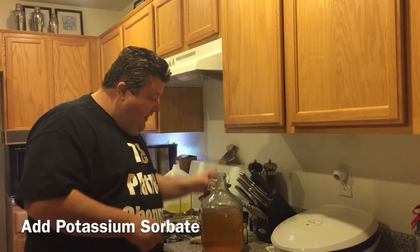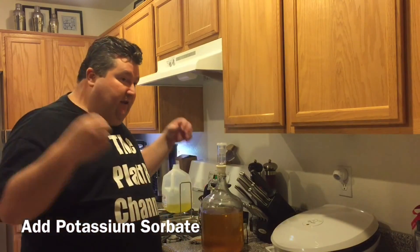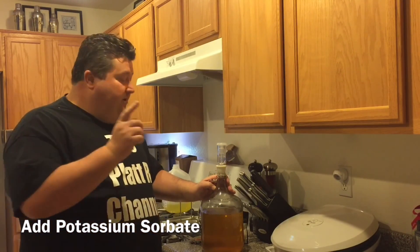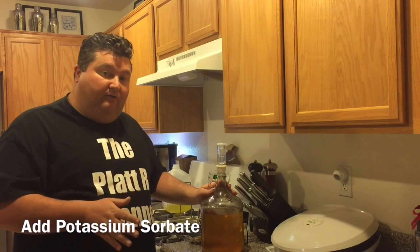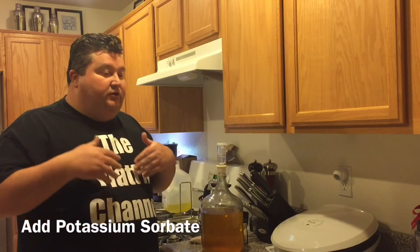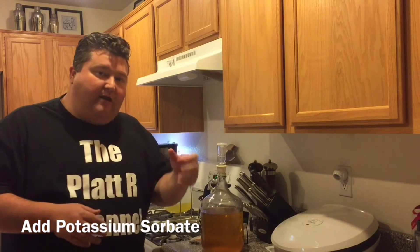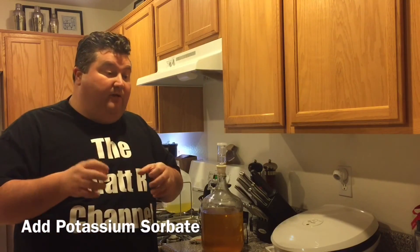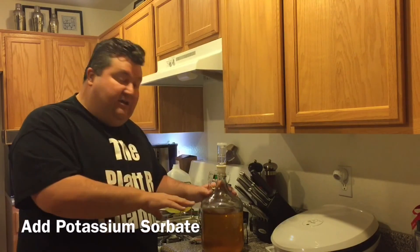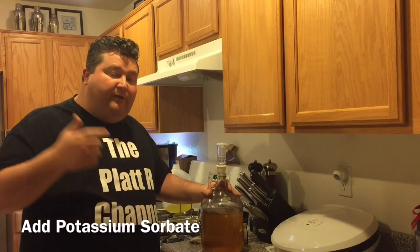We're going to throw this back into our refrigerator overnight. With that sorbate, it will stop any remaining yeast activity even after the cold crash. After a day, once we know the activity has stopped, we'll come back tomorrow to back sweeten and bottle. When we bottle, we're going to throw it right in the fridge — we don't want this to get back up to room temperature. Unlike bottling beer where we want the yeast to be awake to carbonate, we're not wanting to wake this back up. We want to keep it at a temperature where that yeast won't reactivate.